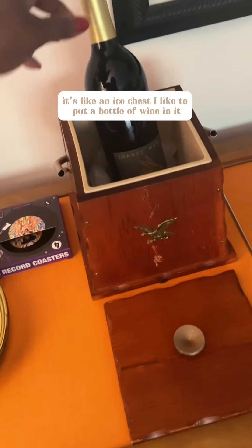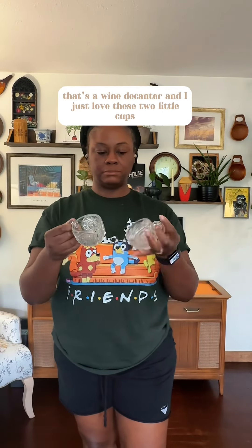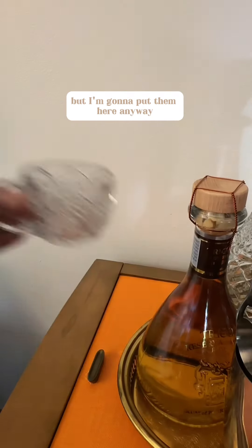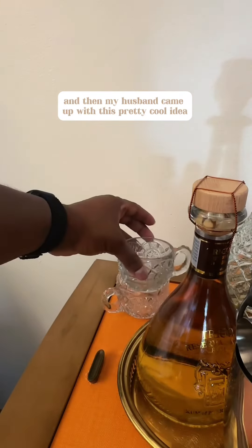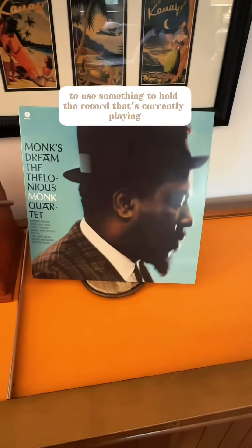It's like an ice chest — I like to put a bottle of wine in it. That's a wine decanter and I just love these two little cups. I don't know what I'm gonna do with them but I'm gonna put them here anyway. My husband came up with this pretty cool idea to use something to hold the record that's currently playing.